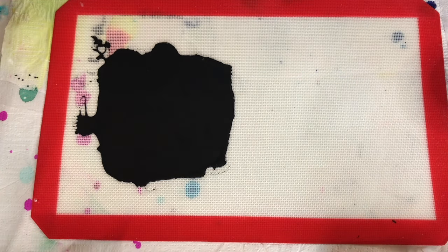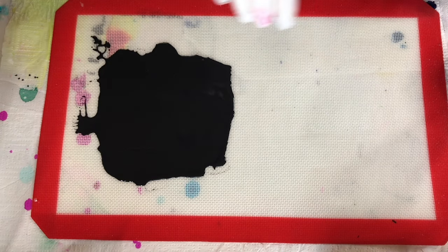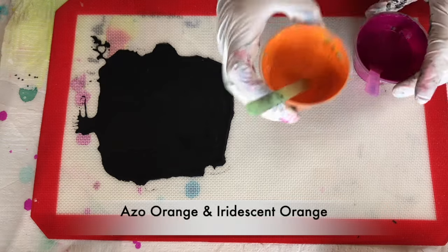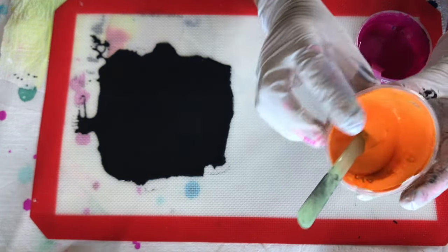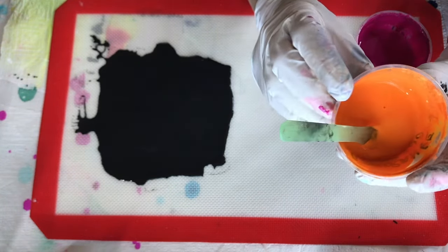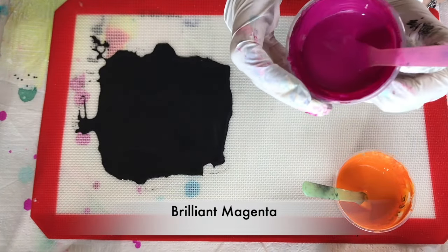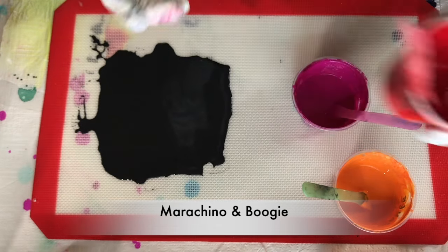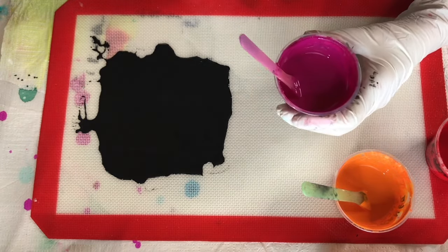My paints are all mixed with DecoArt 8300 and a little bit of varnish — not much — and some of them are mixed with my PPG untinted paint, kitchen bath and trim or something like that. My colors are azo orange mixed with Pebeo iridescent orange, brilliant magenta by Jo Sonja, and Barracchino and Boogie TLP paints mixed together.